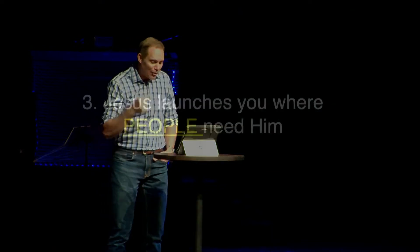That gives us launch point number three. Some of you are like, 'Wait, what happened to one and two?' It's a launch — I'm counting backwards. So here's your first one to fill in, but it's launch point number three: Jesus launches you where people need Him. Jesus says, 'Go be the light of the world.' What good does it do if you take your light into a brightly lit room? Nothing.